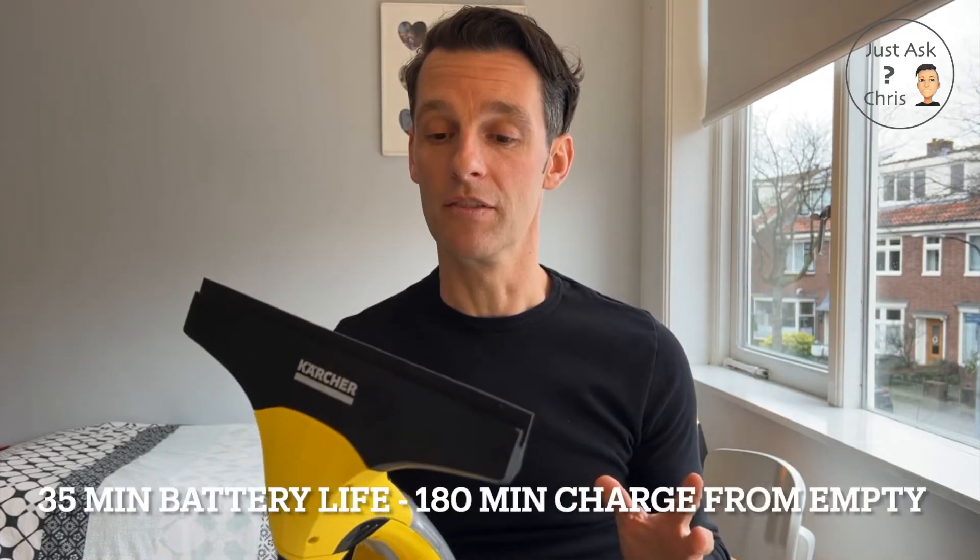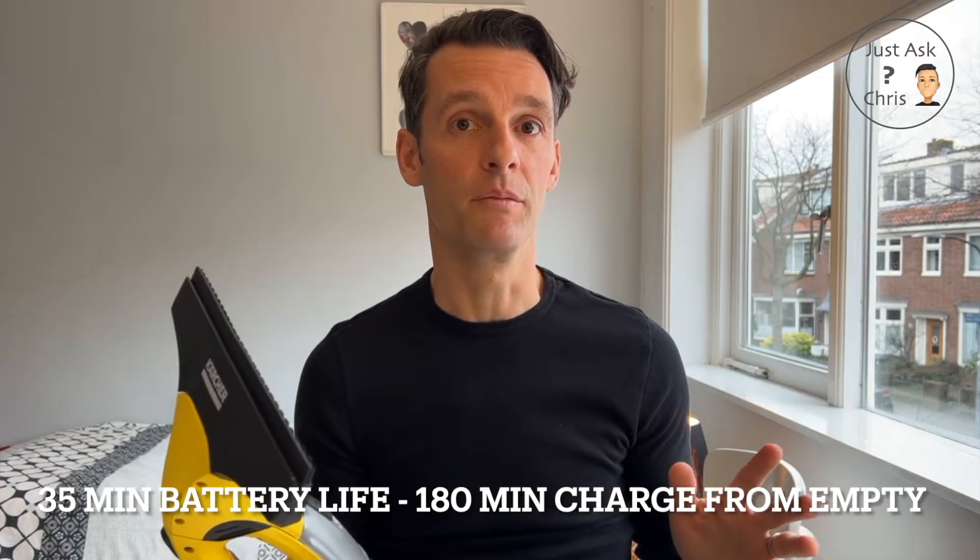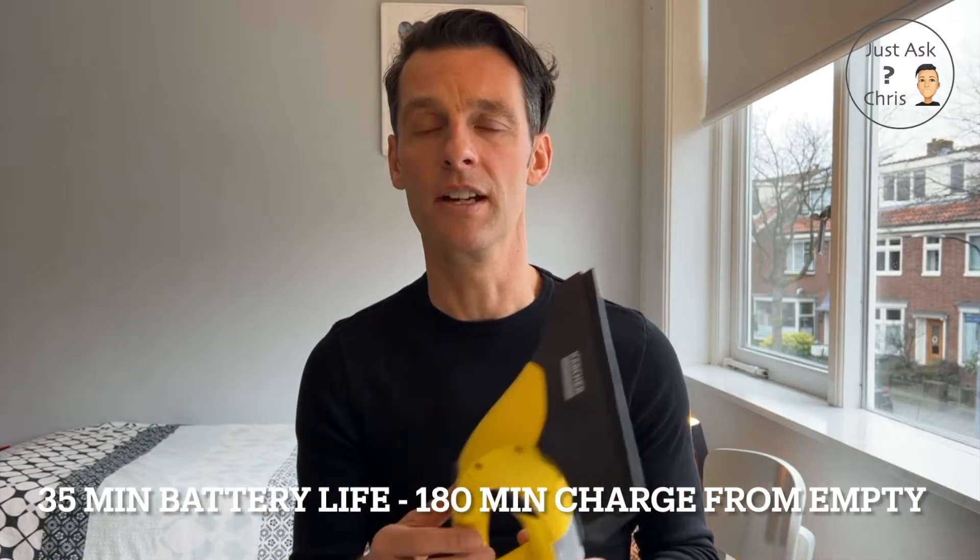I got this from Amazon. It was €55, which I think was reasonable — I've seen it elsewhere for more expensive. The battery life on this is meant to be 35 minutes. I've not hit 35 minutes yet; I usually use it for a few days and then charge it up. I only do a few windows.